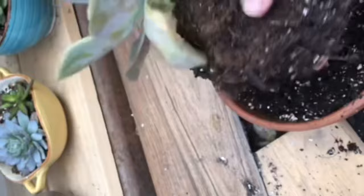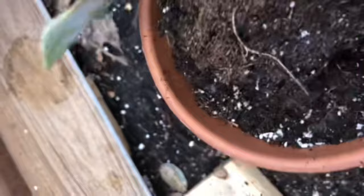Also, make sure that you shake off the clumped waterlogged dirt clinging to the roots. The idea is to separate the roots from as much wet dirt as you can, to stop them from absorbing any more water.